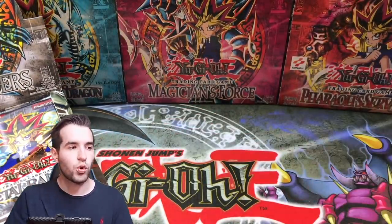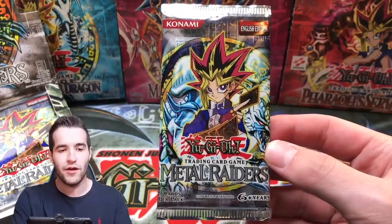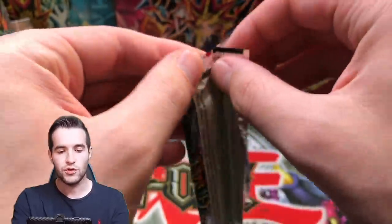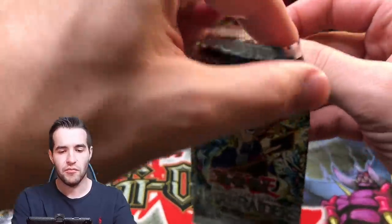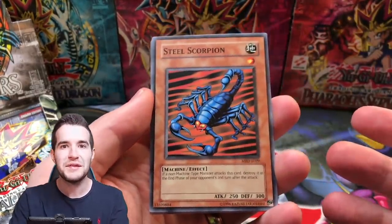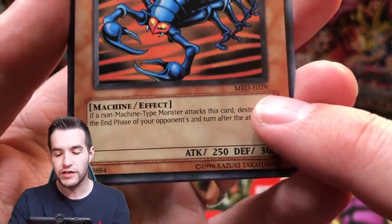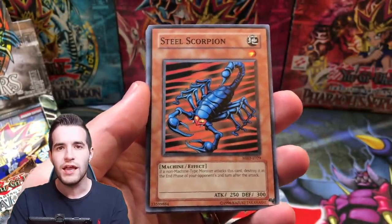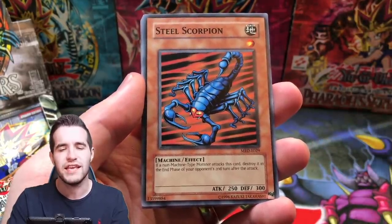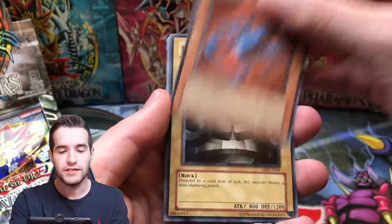We're gonna open 24 Metal Raiders — I believe Legendary Collection 2010 packs — but we're gonna find out. These were in the scam box, so let's see if we can pull something. We got a little EN right here. Are these European? These are European packs, so they're not even North American. These are European Legendary Collection, I believe, because right here MRD-E — that E means European. Sometimes there's an EN at the beginning and those are North American, but in a specific range of time like 2004 to 2010. Anyway, Steel Scorpion. Let's just go into it.